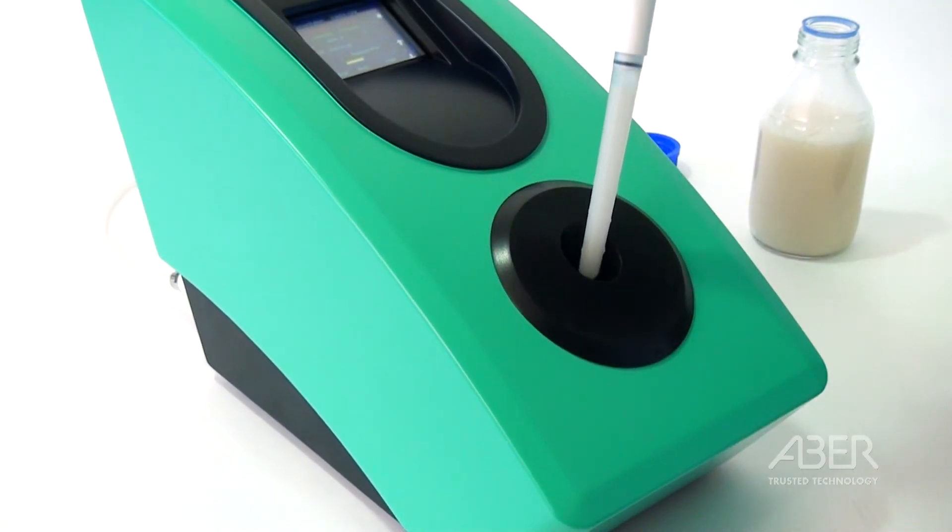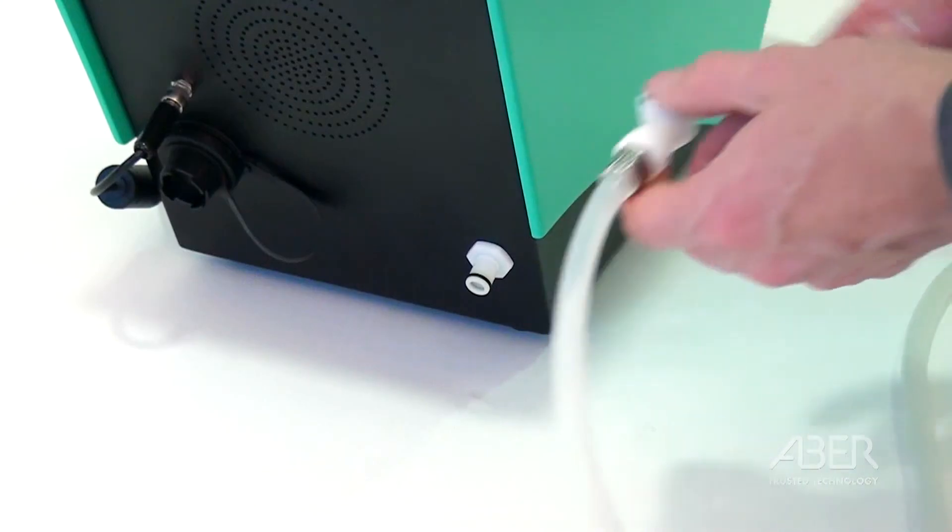No expensive cassettes, replacement slides, or potentially carcinogenic dyes are required. Once calibrated, it's plug-and-play.